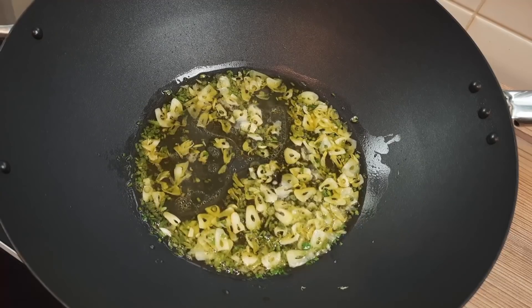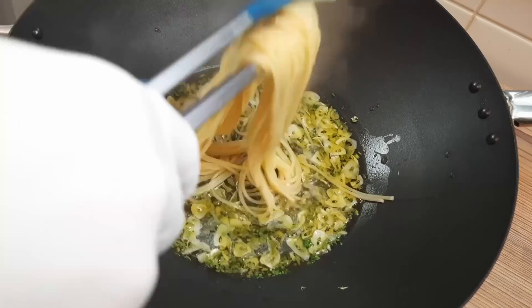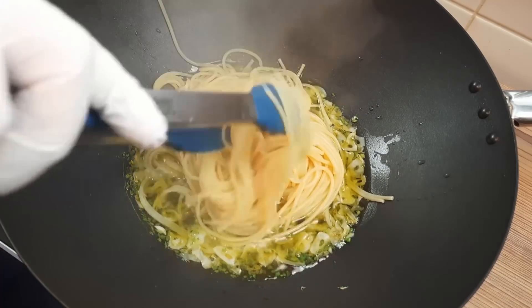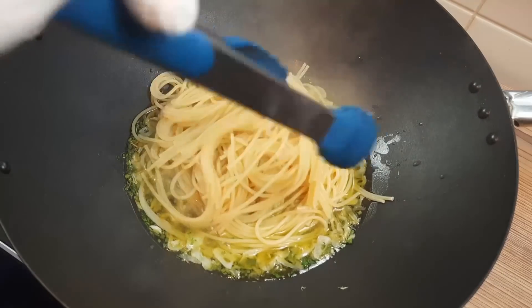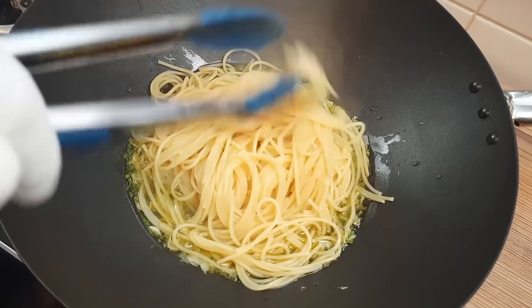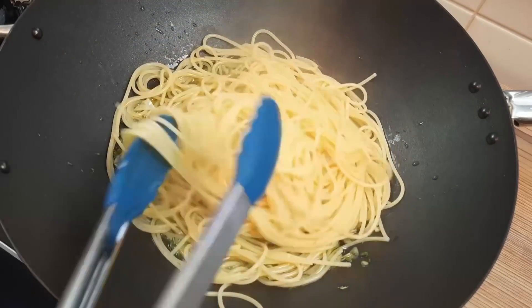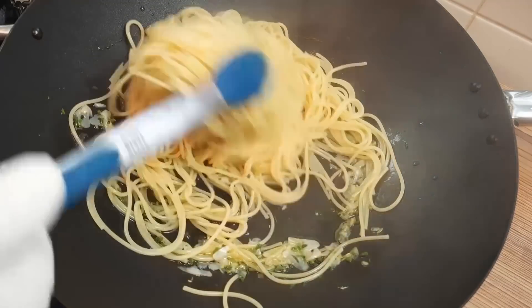Whatever you do, before you put the pasta in you want to put a ladle of pasta water in there, and then it's time to bring our pasta off the bench and into the game. When it's about 90% cooked or very al dente we're going to cook it a little longer with our oil and garlic, and the spaghetti will continue to soften and absorb some of the liquid in our pan.